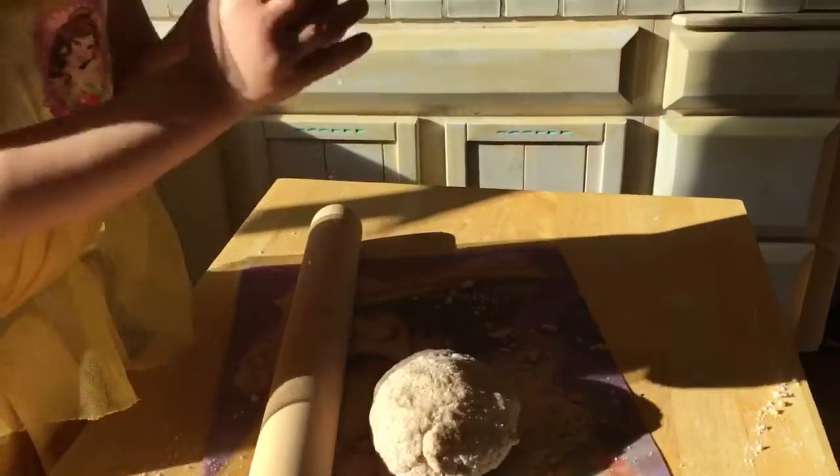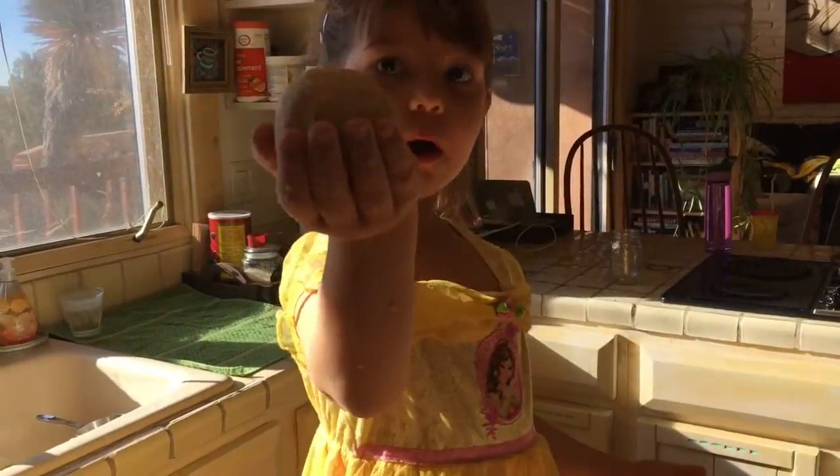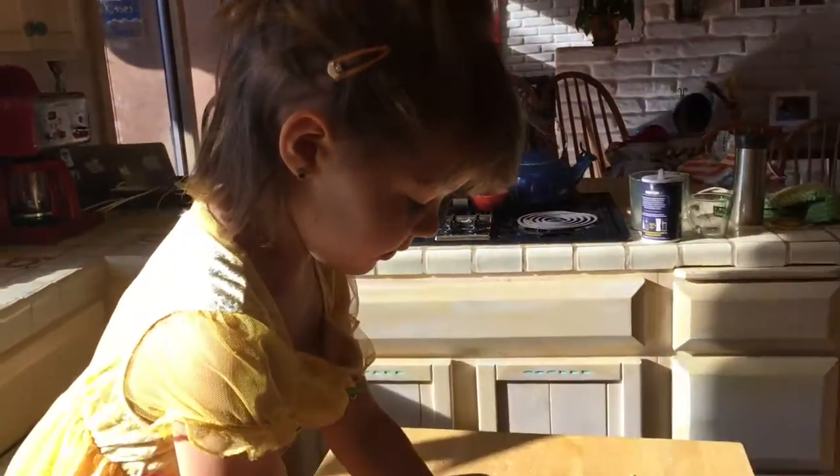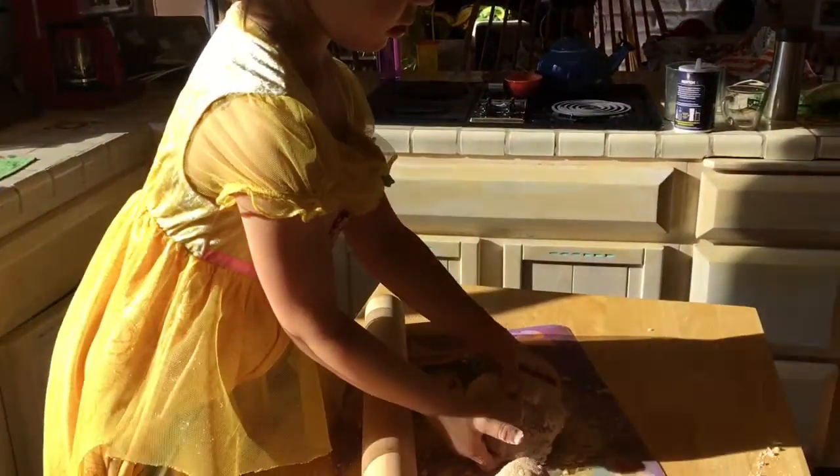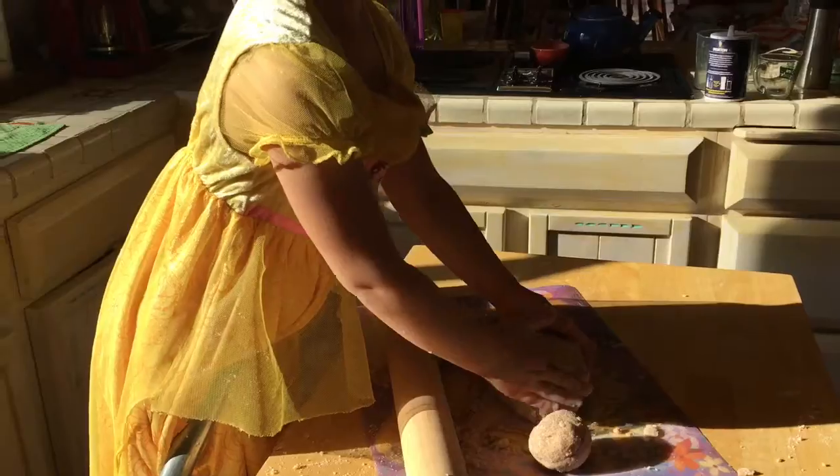Alright, we rolled them into nice balls — here's my ball and they have a giant ball. Excuse the sun, we can't get good lighting in here. And now we're gonna roll them out.